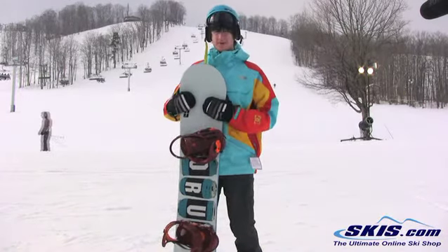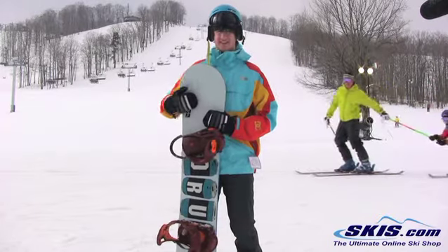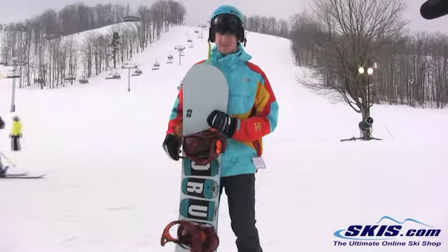So it's a good park snowboard, good to take off jumps, and super super nice all around mountain snowboard. Holds up really nice at high speed and you can go through anything.